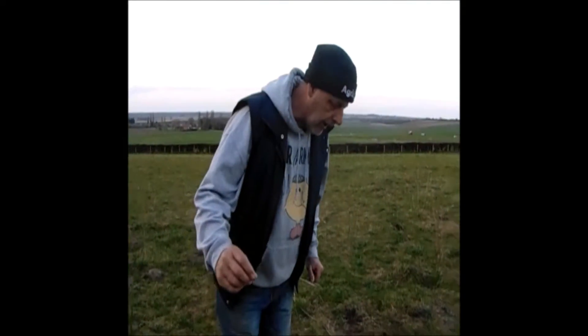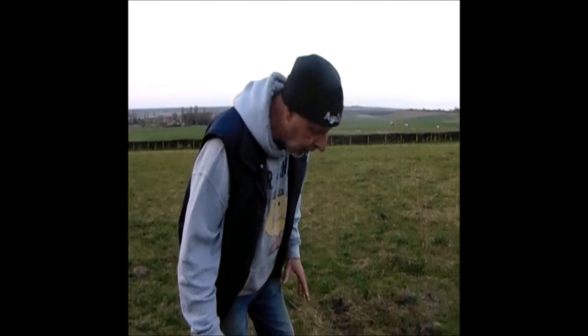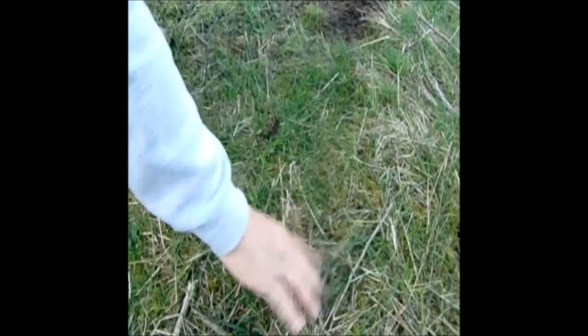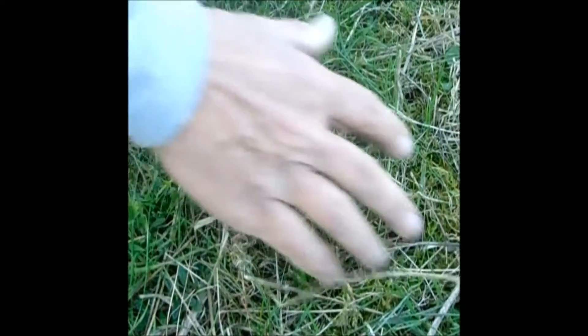If you'd like to come down here, I'll show you one of the things we're looking at. You can see there — a mat of moss — and basically what that's doing is suppressing the growth of new grass. We need to get rid of this because, as you can see when we pull it away, you can see the soil, and that is stopping new shoots of grass from growing through.